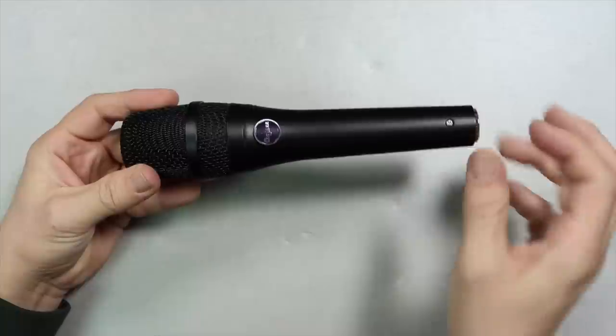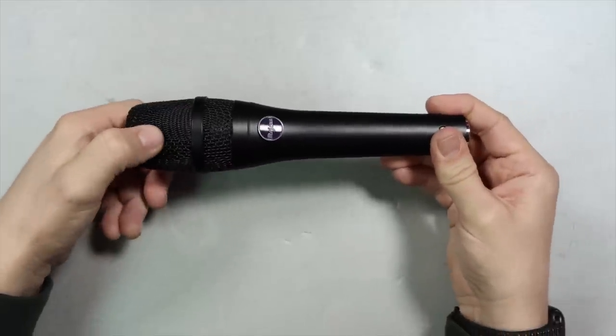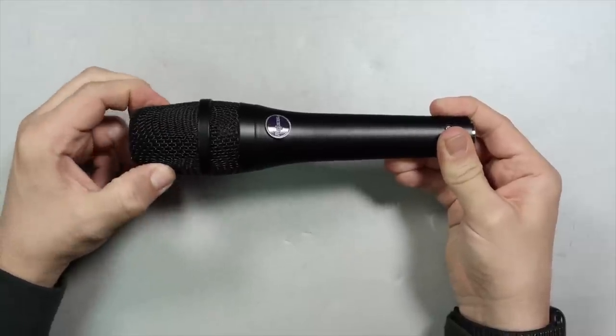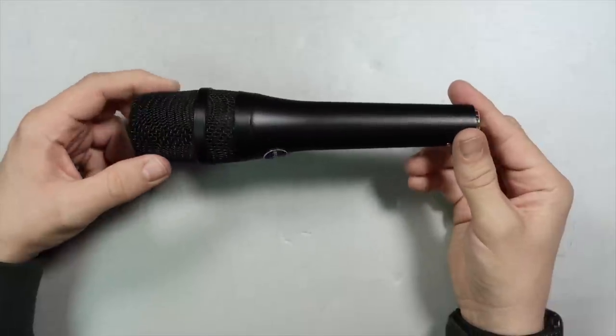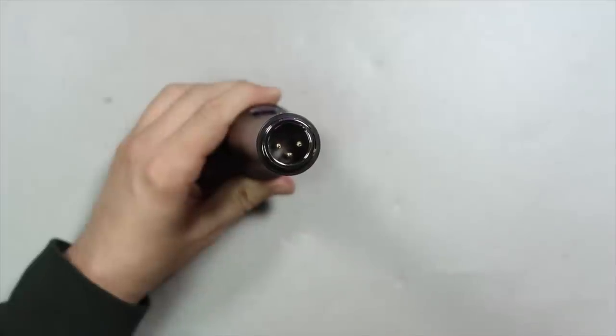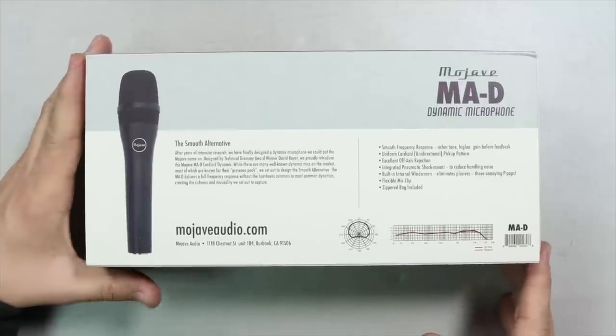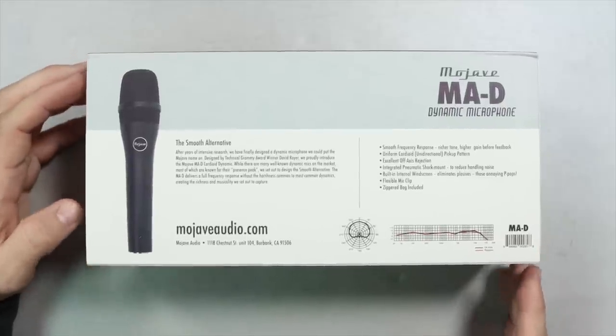As far as the build quality I don't have any complaints. It has an all-metal body as well as a metal mesh grille which has a touch of give to it but nothing out of the ordinary. Moving around the microphone there are no buttons or switches. On the rear of the microphone you will find the XLR port. And if I am not mistaken, this microphone is made in China.